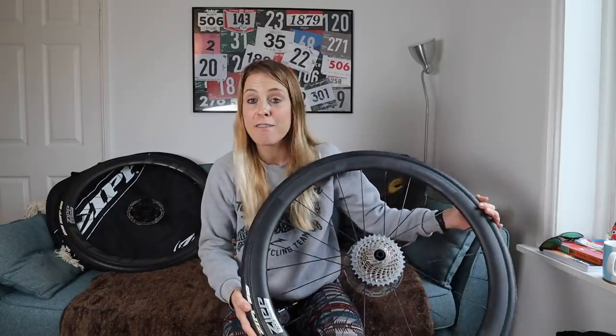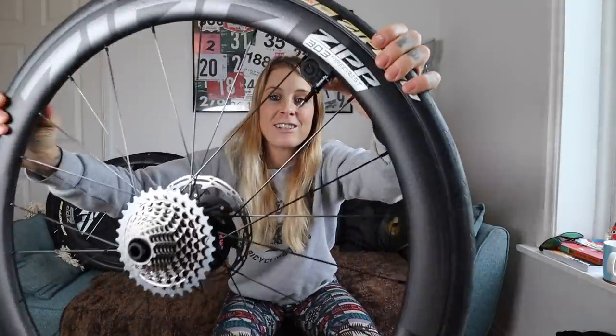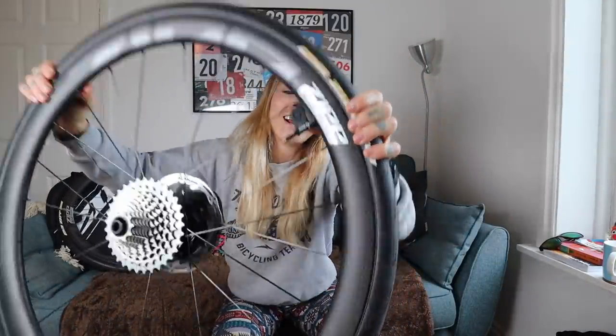So I'm going to talk you through the main changes that they've made to the 303s, and I'm going to tell you more about this really cool little device here, the Tyre Whiz, and why it's going to be fun to use that on my first ride.